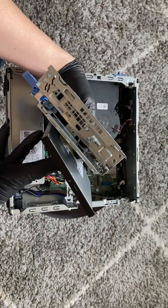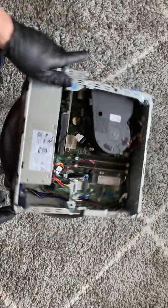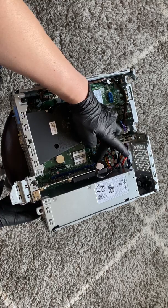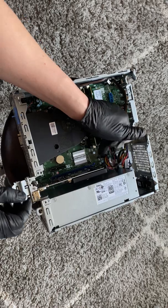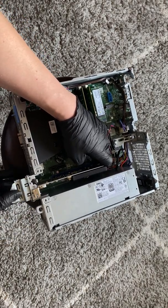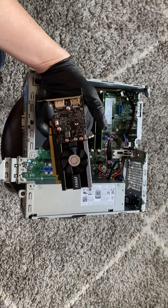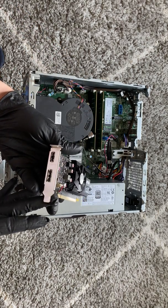I'm going to go ahead and remove the video card. To do that, clip this up — it's got a secure clip right here on the PCI Express x16 slot. You have to take your finger and press it up and slide it up like this. This video card I installed separately — it's a GT 1030 with the low-profile bracket.